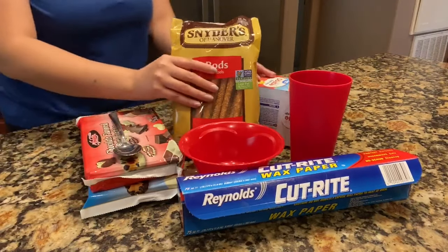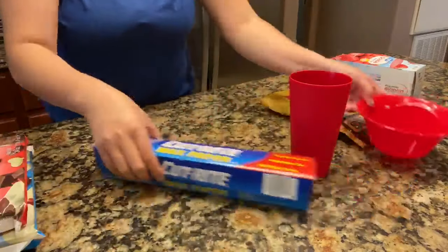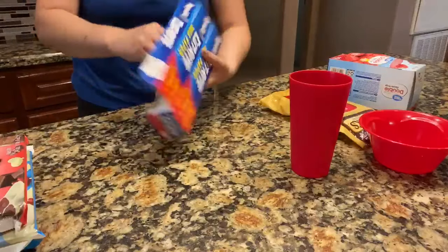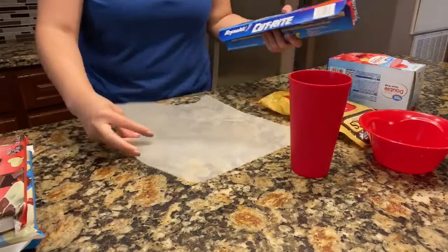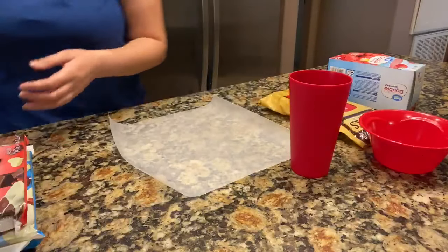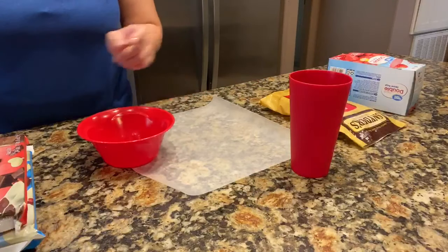So first I'm going to set up the wax paper. I only make about six pretzel rods, so I'm going to get a small section here. Next you'll need to melt your chocolate.